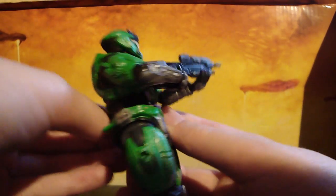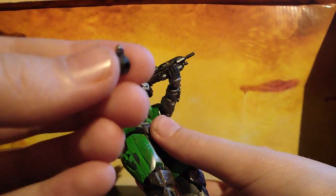He comes with a frag grenade, very poorly painted, as all the frag grenades are. But the plasma grenades are very nicely painted. These grenades aren't well painted — I thought they would step up their grenades maybe, but it's not really a big deal at all.